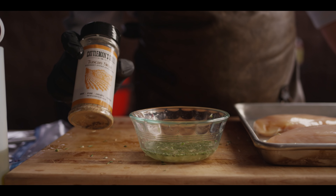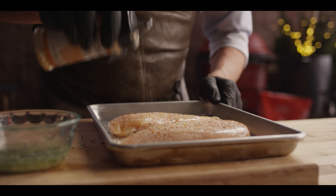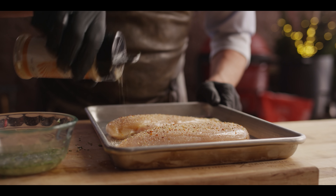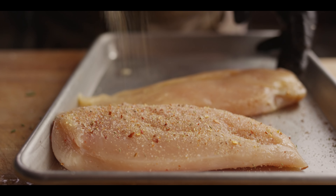Season up our chicken breast with a little Cattleman's Grill Tuscan Steak. I love the granules of this — you've got smaller pieces and larger pieces. So whenever you have that, you wanna make sure you're not seasoning directly on. You wanna pick it up a little bit and let it all fall down evenly. Season both sides evenly.